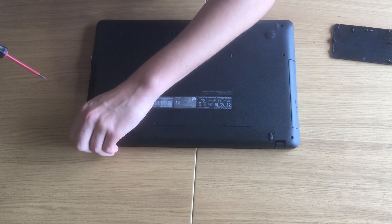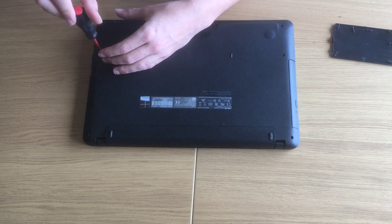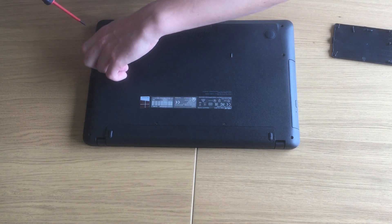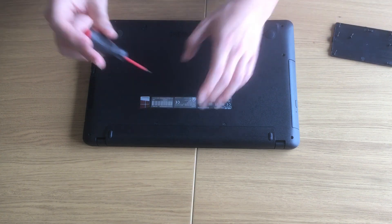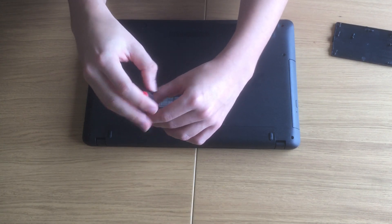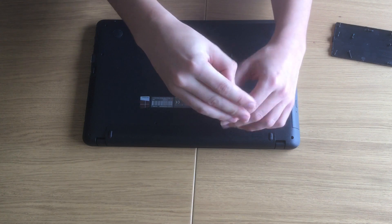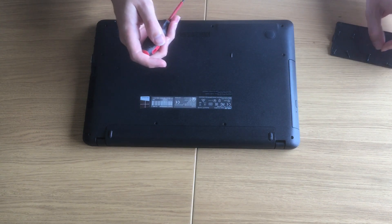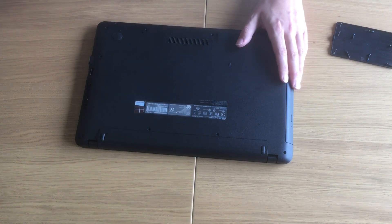This is one of the models that ASUS has been making where the battery is inside and it's non-removable. Okay, so the first step is done. When all of the screws are out, also make sure that there's no SD card on the bottom, as this might get stuck in the process.